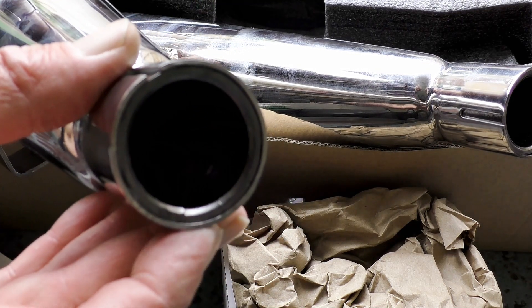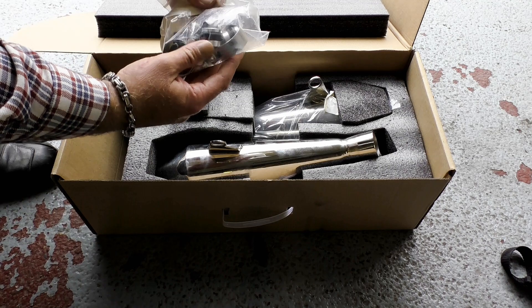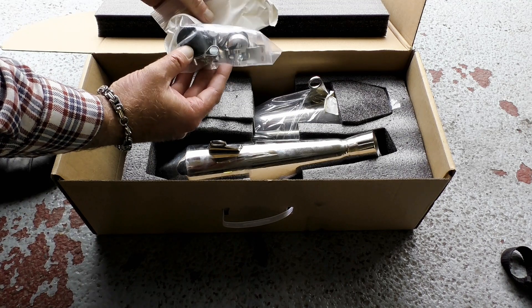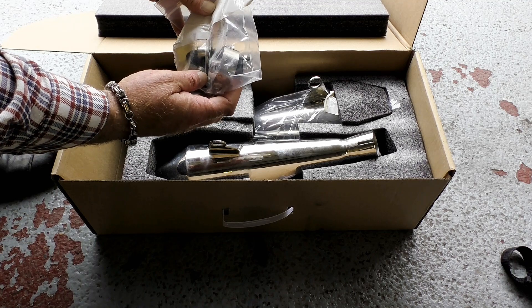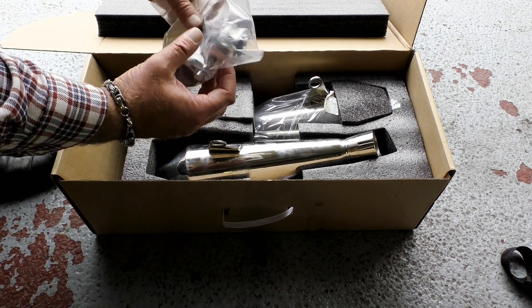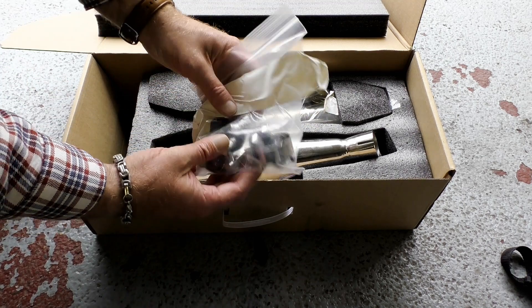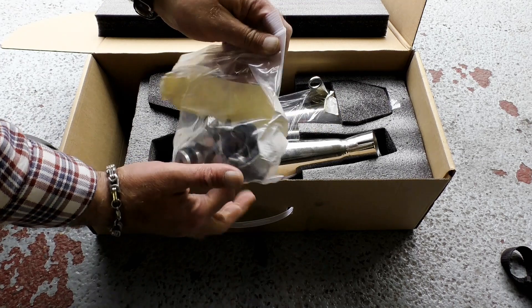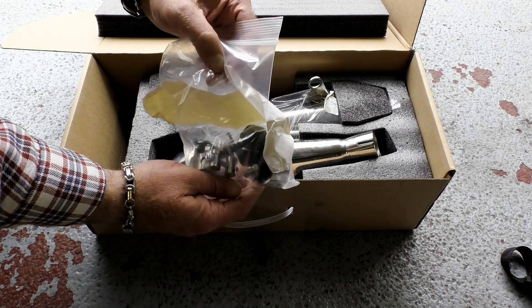I did film the fitting of the graphite seals but I pressed the record button thinking it would start recording when I was already recording, and what it actually did was put the camera onto standby. Unfortunately once these seals are fitted you cannot get them out intact, so I couldn't repeat the process on camera. But they are just a simple push fit — push them in as far as you can into your silencer prior to fitting.